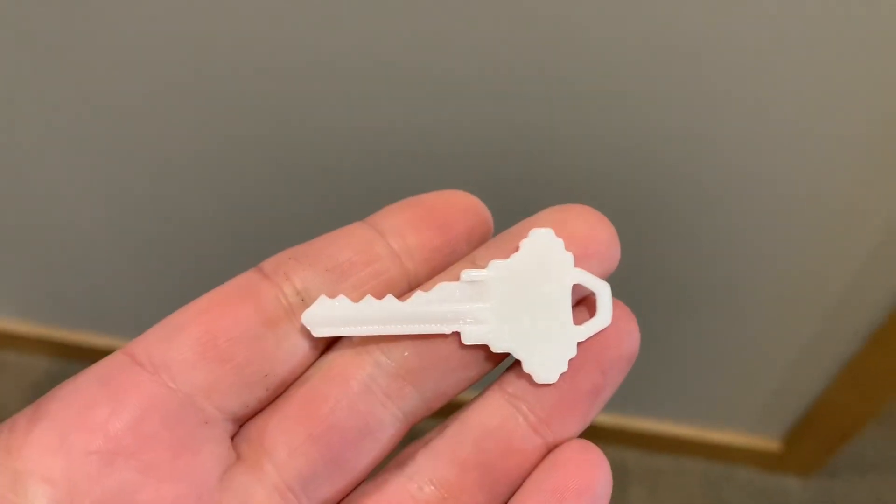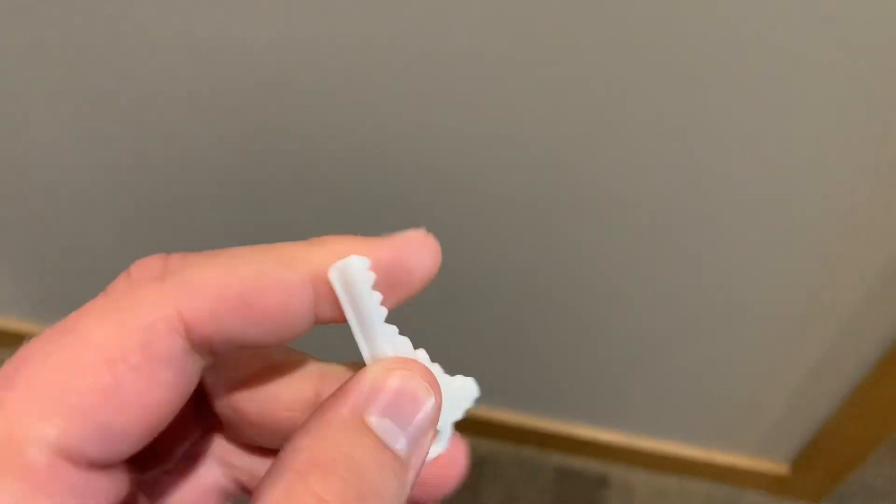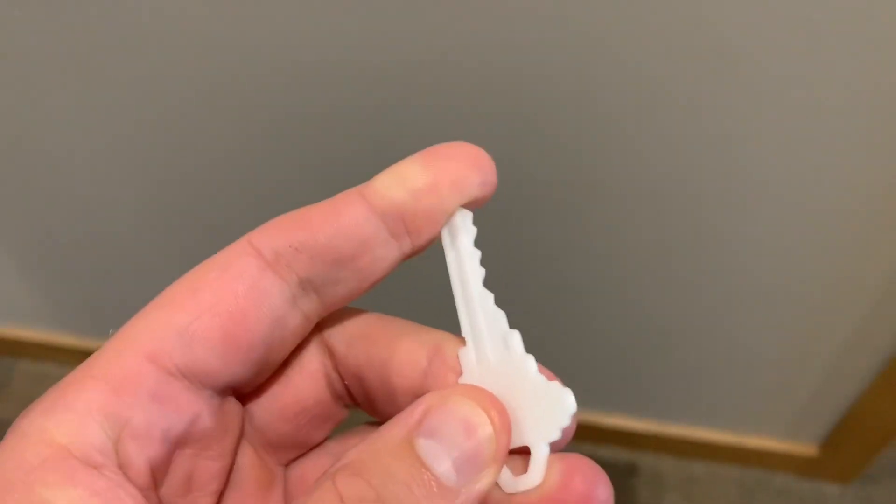Someone sent me a key to see if I could duplicate it just from a picture. I'm doing a talk pretty soon on key duplication, so I got the measurements and 3D printed this key. My goal was to test these keys — they can be flimsy. They're not the strongest 3D printed keys. This is just standard PLA.